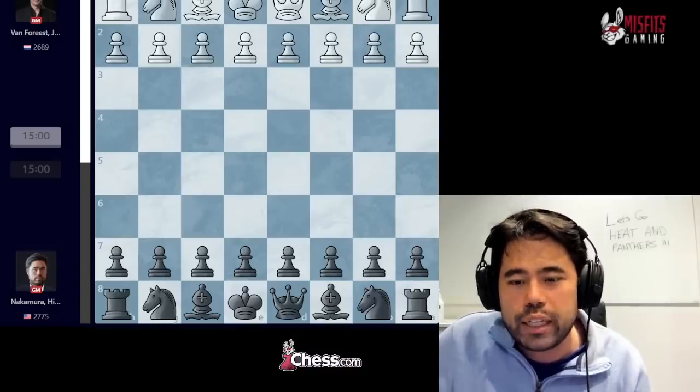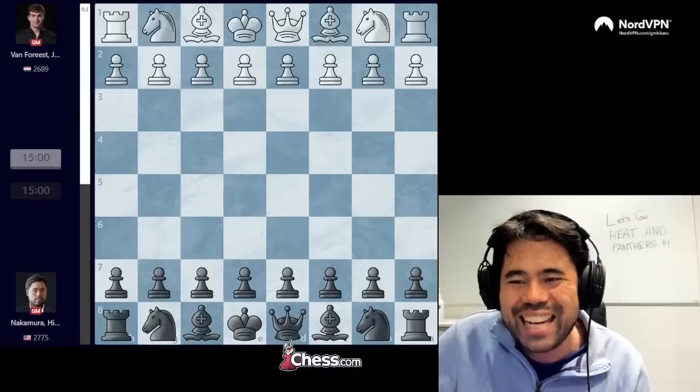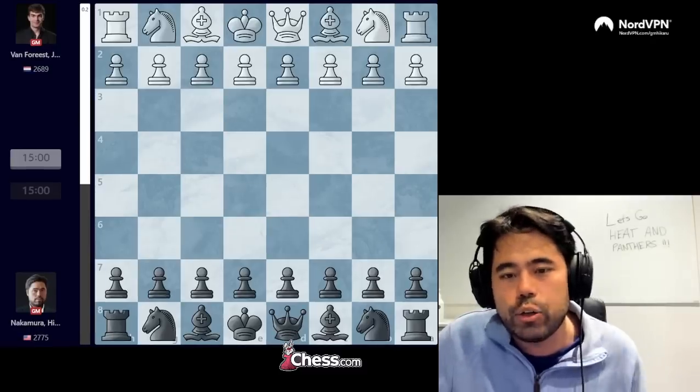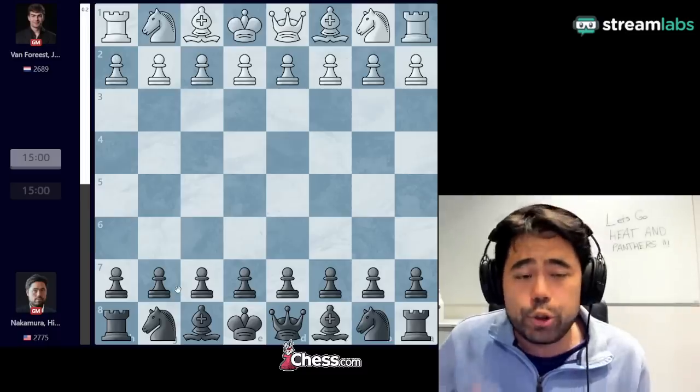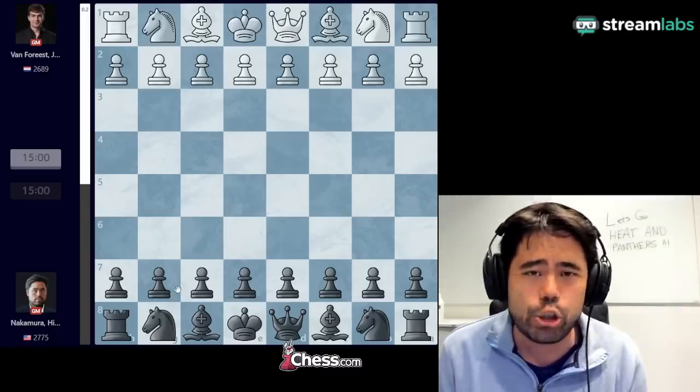First things first, the board is a little bit cut off, so let me adjust the board. Sorry for having to edit this video on the fly, but that's how it goes. Starting off playing against Jordan Van Forrest. Same format as before: four games of 15 minutes plus 10 second increment.